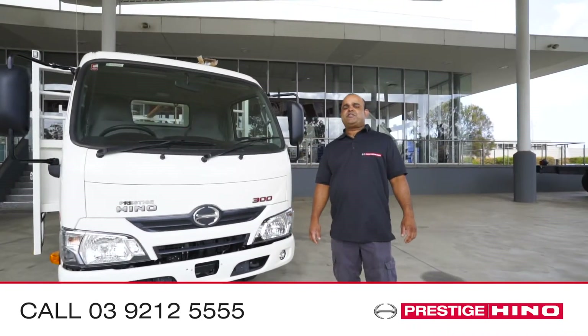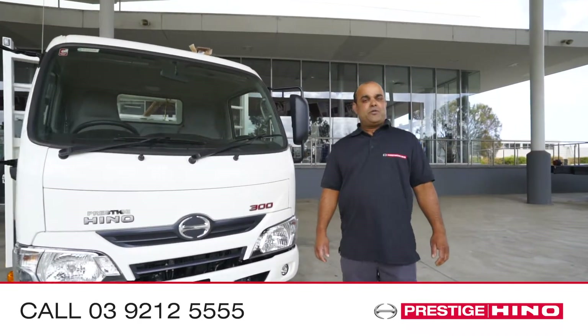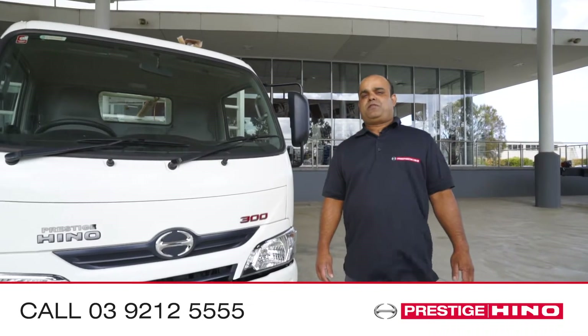Thanks for watching Prestige Hino's Handy Hints. For more information, call one of our friendly staff.